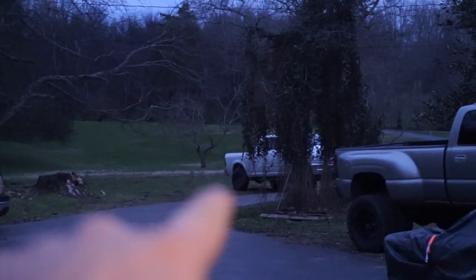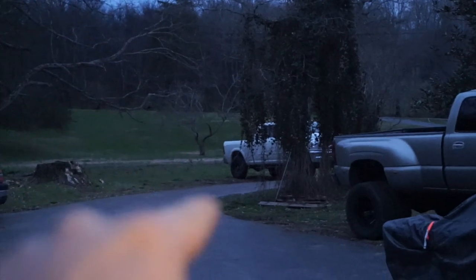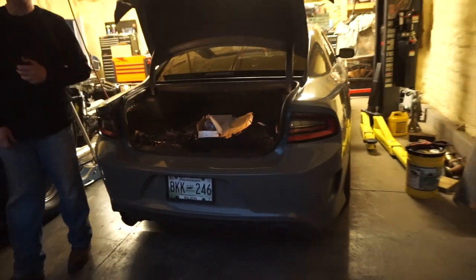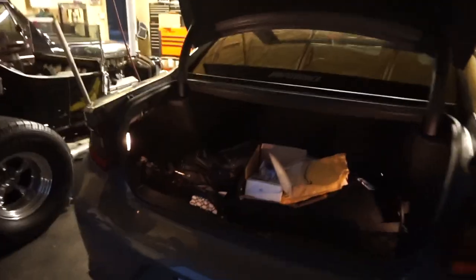Way back there is the Ram which we rotated the tires, changed the oil, changed both the fuel filters. Put in a new O-ring for the fuel filter. And then we're gonna change the oil on here, put a diff brace on it.